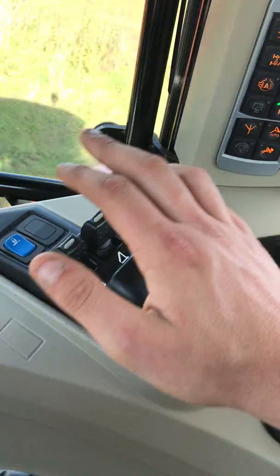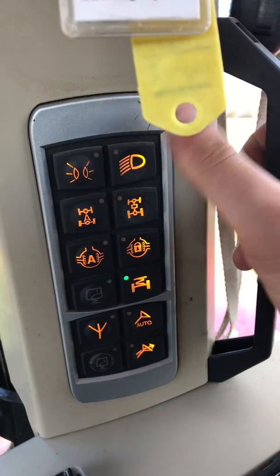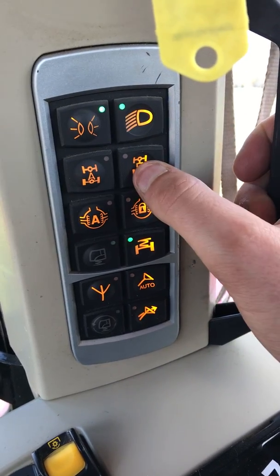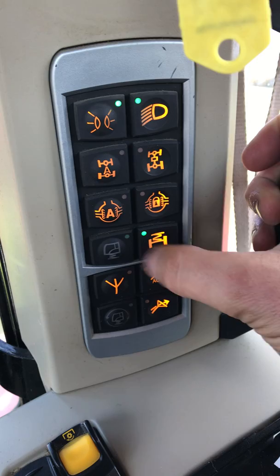Obviously, you've got your PTO button. And down here you've got your road lights, automatic four-wheel drive, permanent four-wheel drive, permanent diff lock, and automatic diff lock.